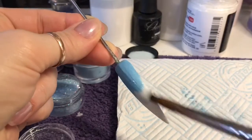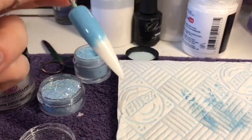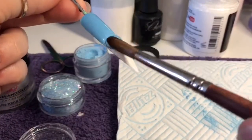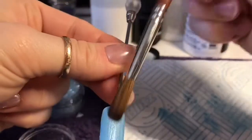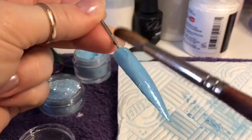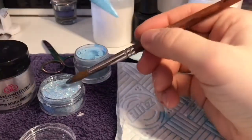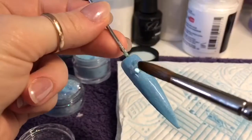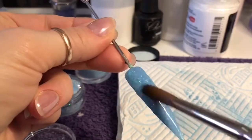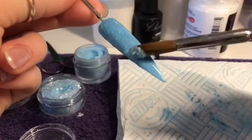I'm covering the tip with the blue acrylic from Naio. Then I'll take a wet-ish bead of clear acrylic and dip it into the glitter and just make sure I spread it evenly all over the nail. I want a nice even coverage and I don't want any glitterless gaps.